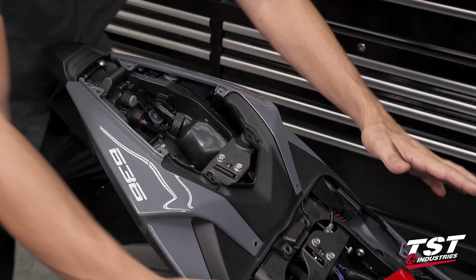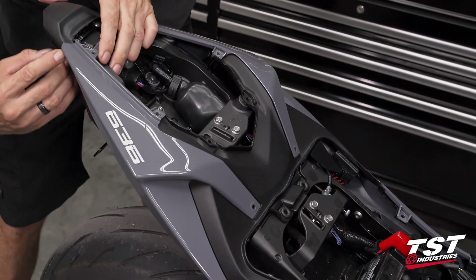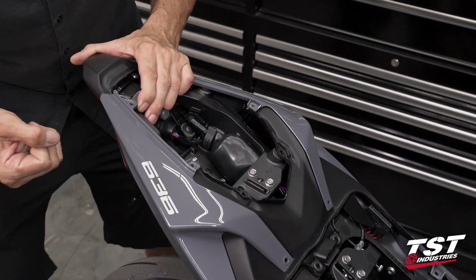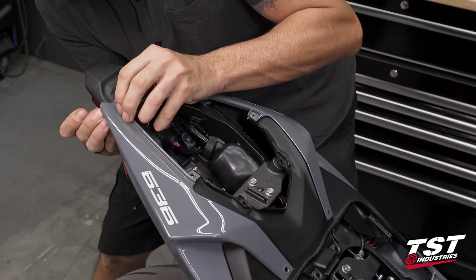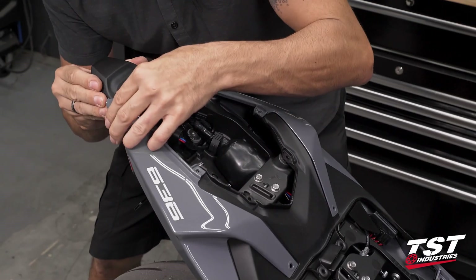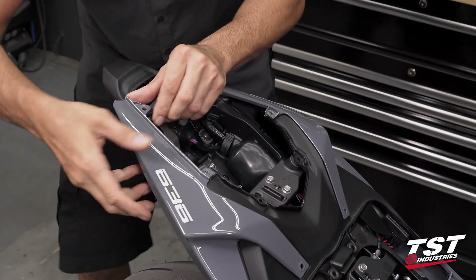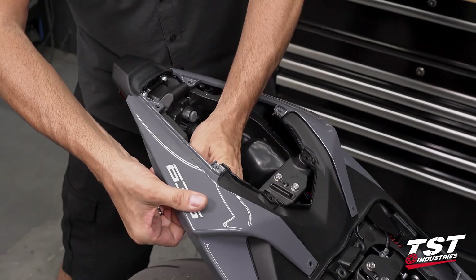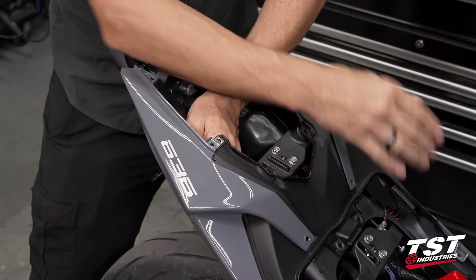Now we'll be removing these panels off the bike one by one, starting with the right side. In the aft section there is a ratcheting tab that we have to be very careful about — don't just yank it out. You have to finesse it: the panel has to get pushed up while pulling down, and we move it around until that clears. After that clears, it's just a bunch of friction fasteners that pull straight out from the center plane of the bike.